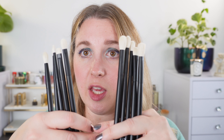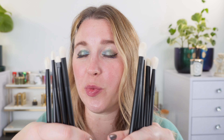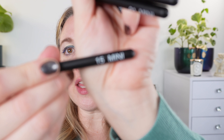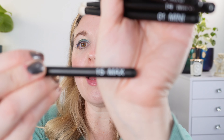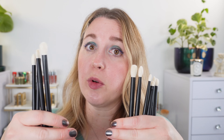Rephr is also launching two new eye sets. They've had many requests over the years for smaller and larger versions of their classic eye brushes. We have a mini set — you can see 'mini' on the handle — with five brushes, and then a max set, also with five brushes. We have brushes 1, 2, 13, 14, and 15 in both smaller and larger sizes.